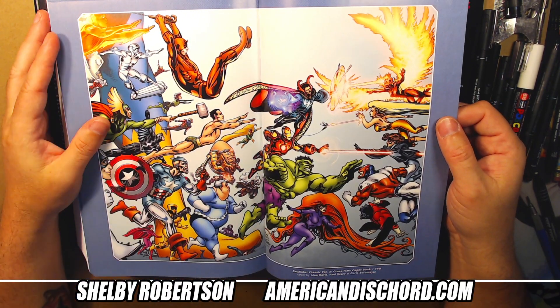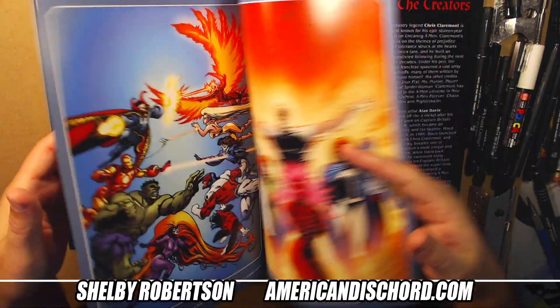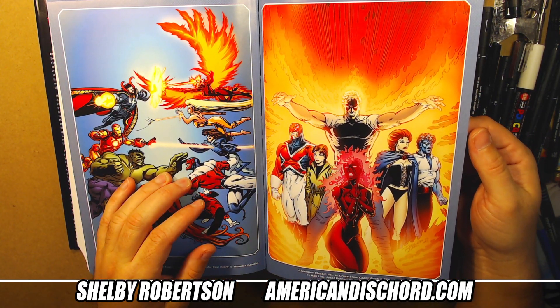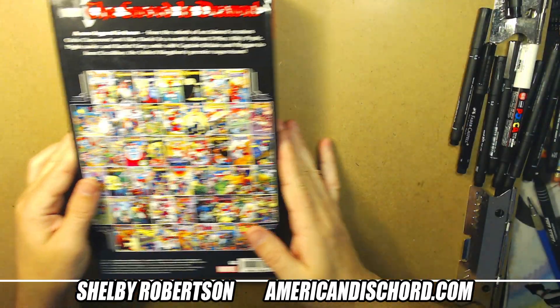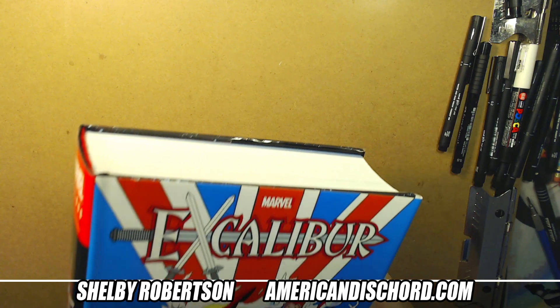Here's another version of the issue fourteen cover where they only colored the front. I don't know who did that — oh god, Ron Lim. That's a way I don't like. Anyway, there you go.